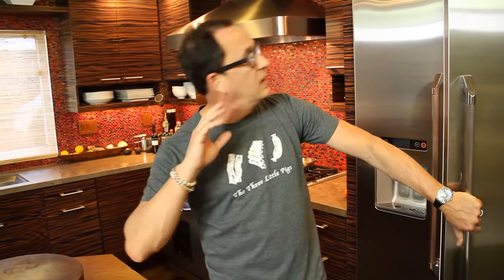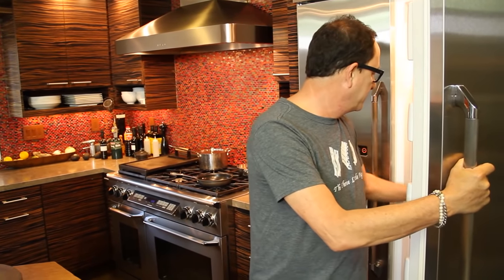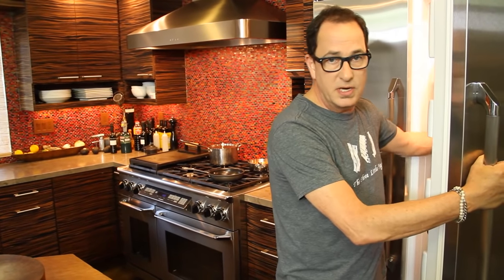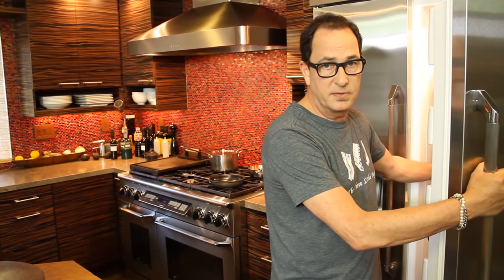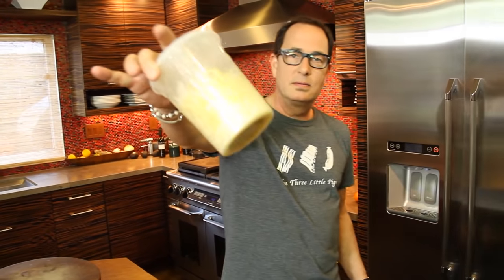One of the things I really like to do — and this could be a theme of the livecast — is I like to use up stuff that I have. Today and Wednesday will be egg-cellent examples of that. Spaghetti.